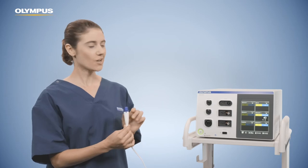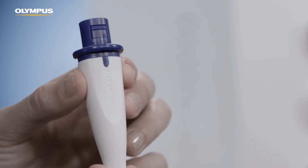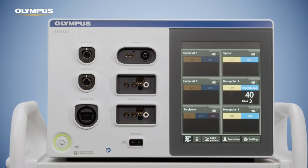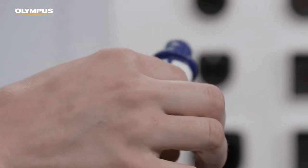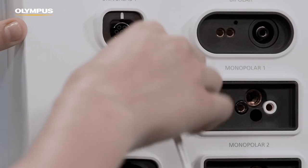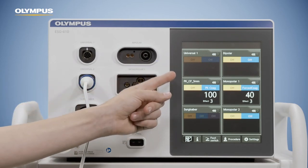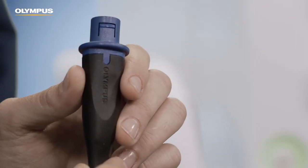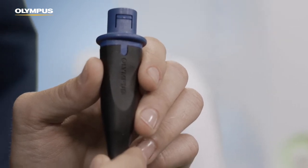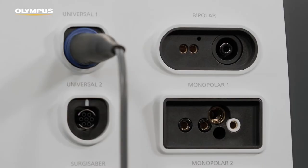The universal sockets are suitable for special Olympus instruments or Olympus cables. They have instrument recognition so that information about the instrument can be read out by the ESG 410. When connecting the universal plug, the Olympus sign should be pointing upwards. When connecting an Olympus universal instrument, the ESG 410 will display the default settings of that instrument. If you connect a plasma instrument and cable for urological procedures, it automatically switches to the set screen, and a connected footswitch is automatically assigned so you can immediately start the procedure.